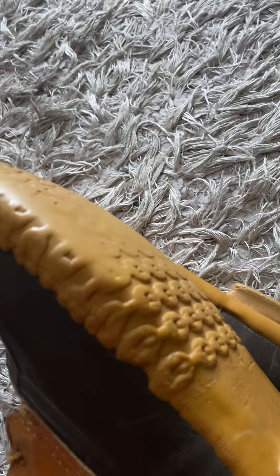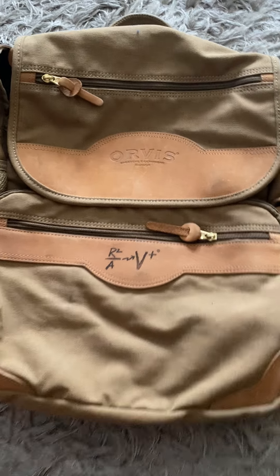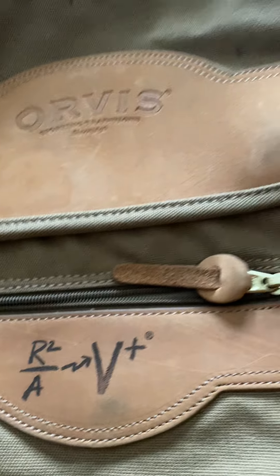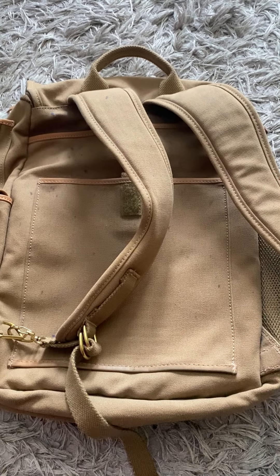I'll be asking about forty to sixty dollars for the Duck Boots. The last item in this haul is an Orvis leather canvas backpack. I'm not sure if I can get the stains out, but yeah, I can probably brush those out — they're not dyed in, I thought they were stained. It's in really, really good condition, and I will definitely be asking one hundred and twenty-five dollars or more for this.